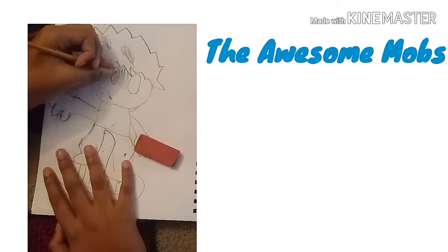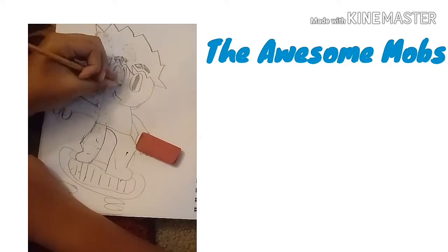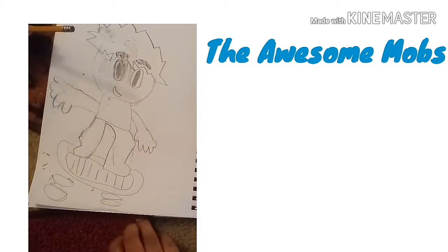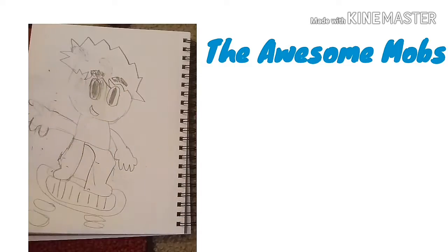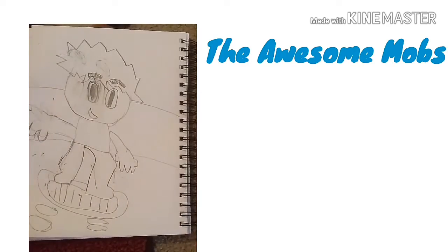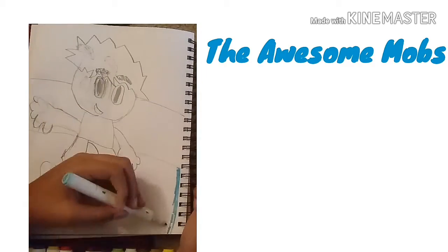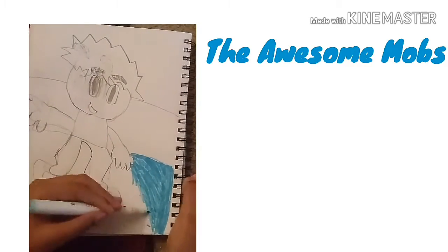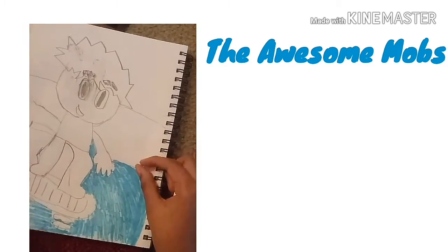Then I erased the face because it was kind of the wrong way. I just drew a cool surfer dude. Then I started coloring in the water. There's a sidewalk behind him, but I'm gonna erase that because it doesn't really look good in the background — so I want him to be surrounded by just water.